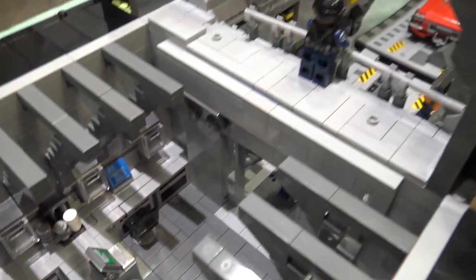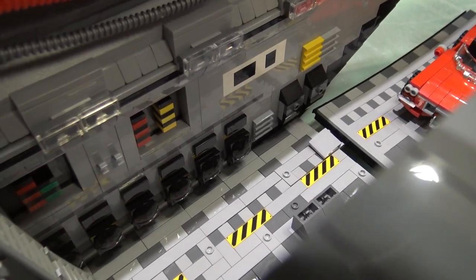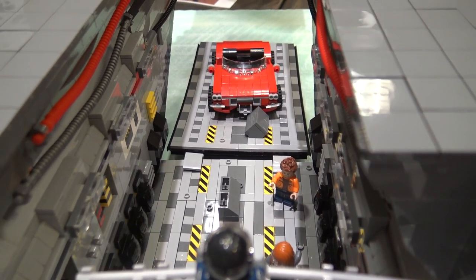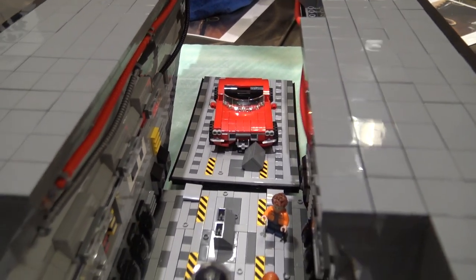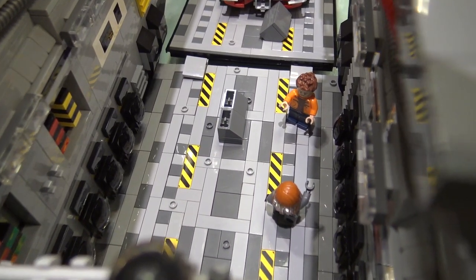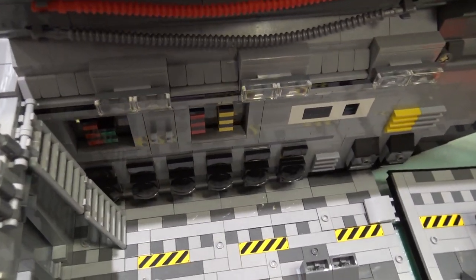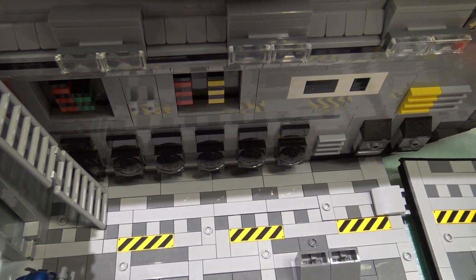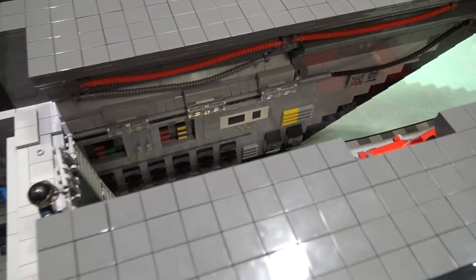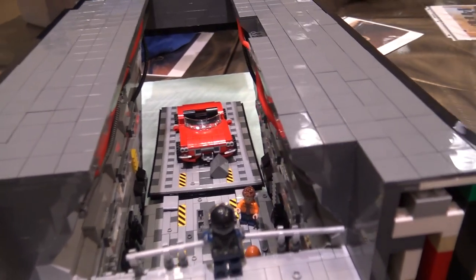Moving on to the back is the cargo area where the car is. If this were minifigure scale it could fit two cars next to each other, but unfortunately it can only fit one. The cargo area is definitely my favorite part of the whole plane — it's very detailed and I just love the way it came out. It starts off light gray and then as you move up it gets dark gray, and I love the flex tubing. It's all those little details, the different colored tubing parts, that really make the inside stand out.